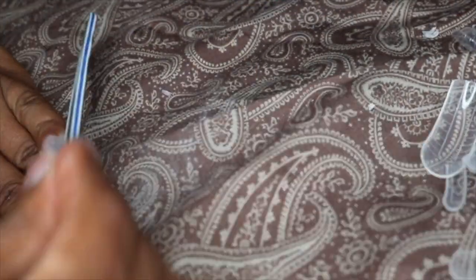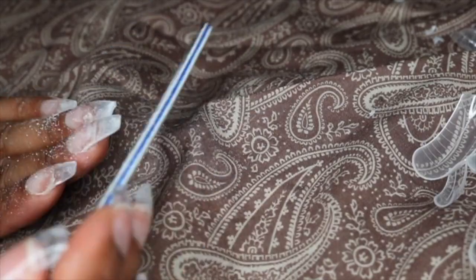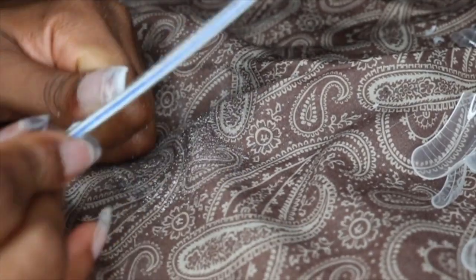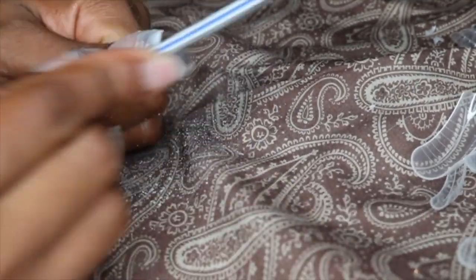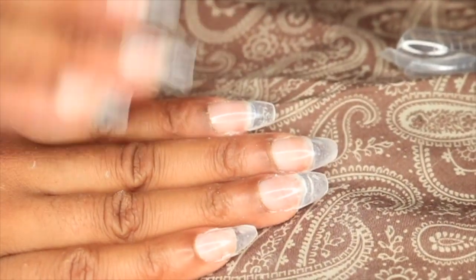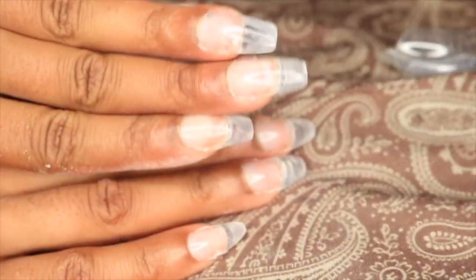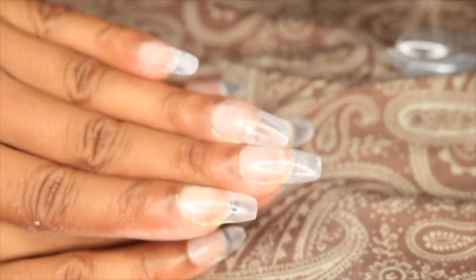So once my last nail is cured, I'm going to go ahead and first clip my nails and then shape them into the shape that I desire. This part is your personal preference — you can do square nails, oval, or coffin shape. The nail shape I'm going for is kind of like coffin shape, but not as dramatic. And this is the result after the poly gel is applied, cut, and shaped to the desired length and look.